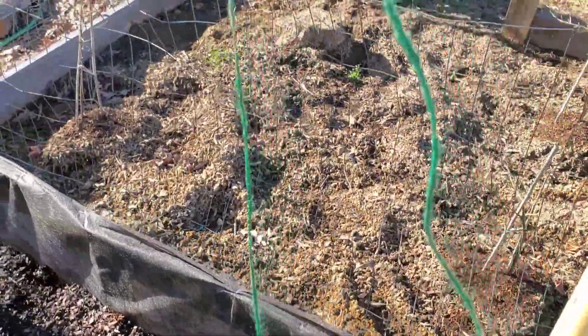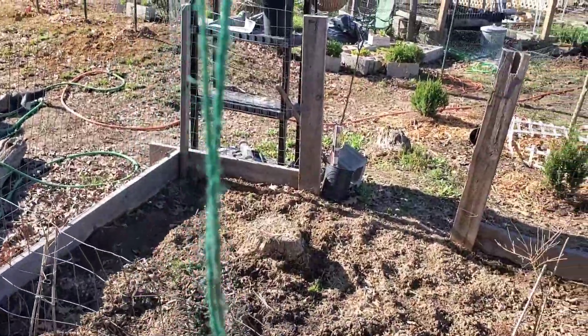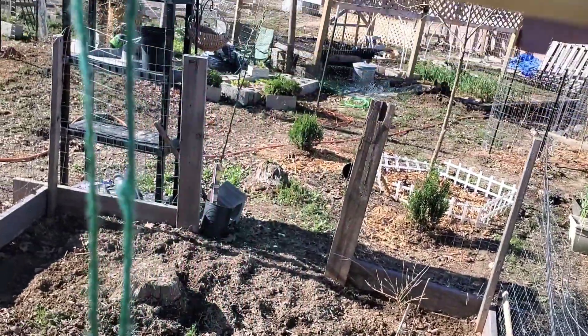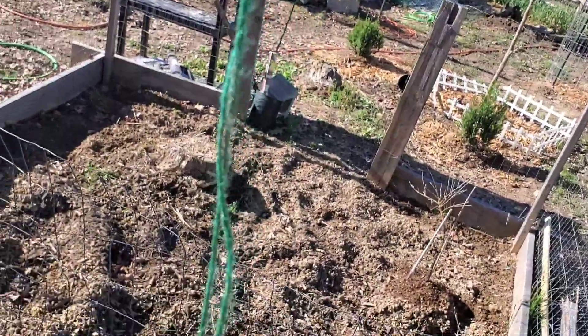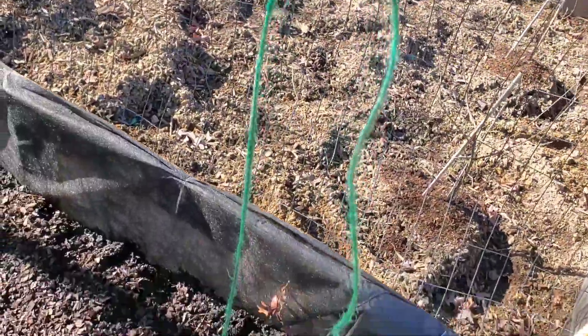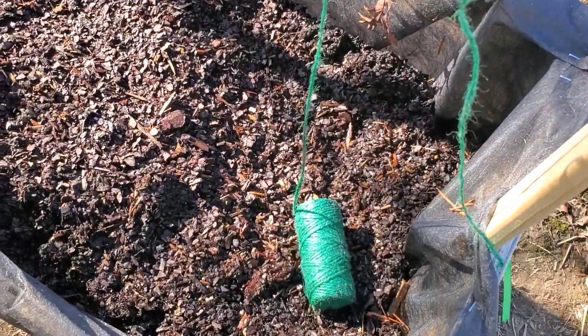Here we have the tomato twine. This particular string is really good for tomatoes to climb — especially cherry tomatoes — because it's hairy, as well as the vine itself, making it easier to climb. We put it through the holes and, as shown here, you put it all the way to the bottom for the tomato to attach to.